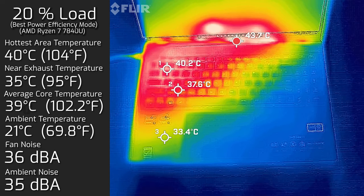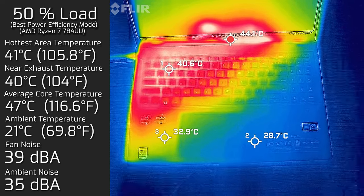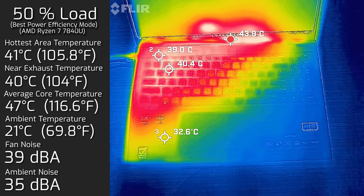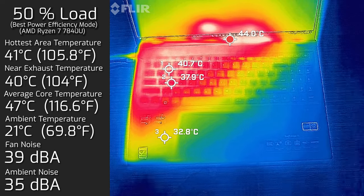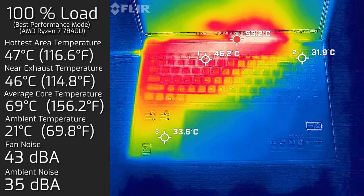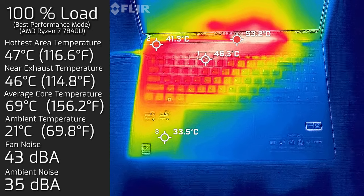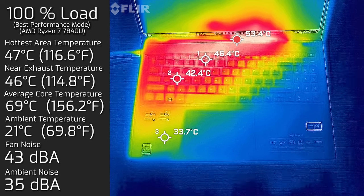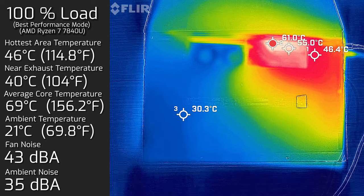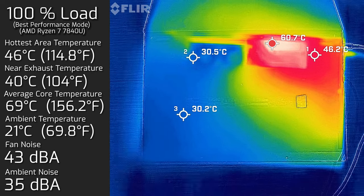At 50% load, the hottest area around the keyboard measured a maximum of 41°C, the fan spun up a little more to a maximum of 39 decibels, and the average internal core temperature was 47°C. At 100% load, the hottest air around the keyboard measured 47°C, the fan spun all the way up to a maximum of 43 decibels, and the average internal core temperature was 69°C. I also measured the bottom back cover at 100% load — the hottest surface measured a maximum of 46°C, and the fan noise stayed at 43 decibels.